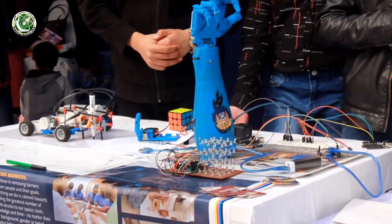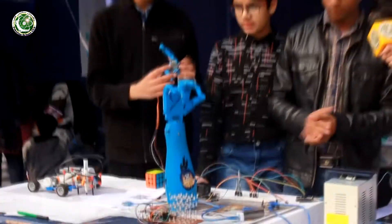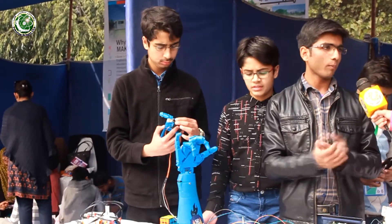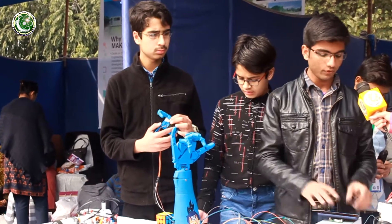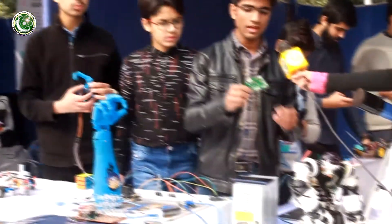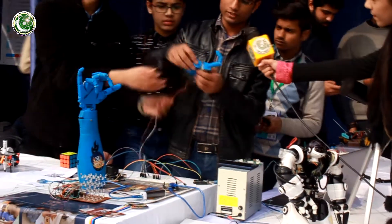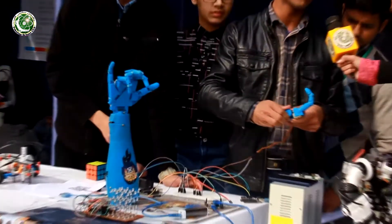How does this arm manage to move and who is ordering it to move? For now we have uploaded a random code in it to present a demo. It has a proper controller and it will use an AI chip. This arm moves using servo motors and can perform all actions a human can perform — wrist twisting, grabbing things, and so on.